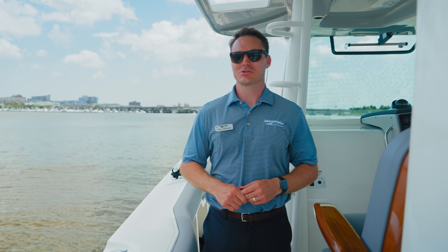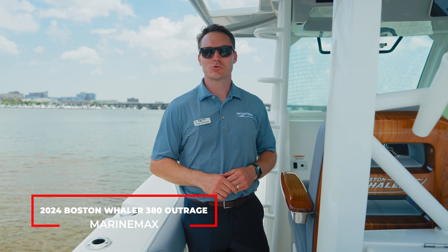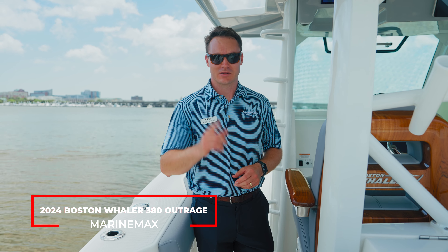Hi, this is Carl Anderson with Marine Max Charleston, and today I'm going to take you through a brand new boat we have from Boston Whaler. This is a 2024 380 Outrage. Let's have a look.